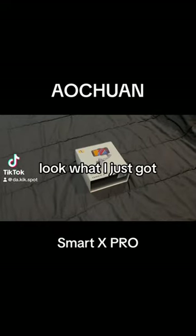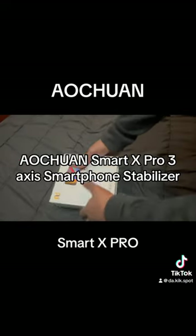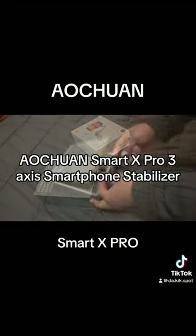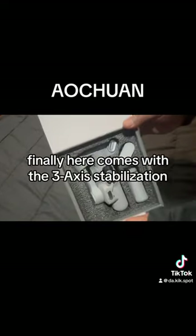Look what I just got. Auction. SmartX Pro — 3-axis smartphone stabilizer. I've been waiting for this; it's finally here.